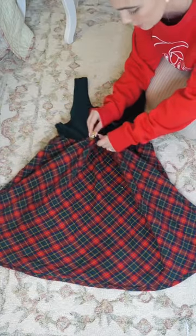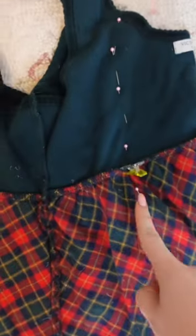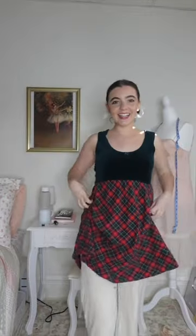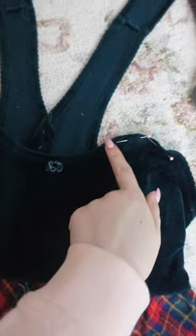These two points where I marked need to come together. I just pinned it all the way down and then I'm going to sew this before cutting all the excess fabric off. Done! It's nice and tight now. I've cut off the straps here and then just kind of bent this fabric.